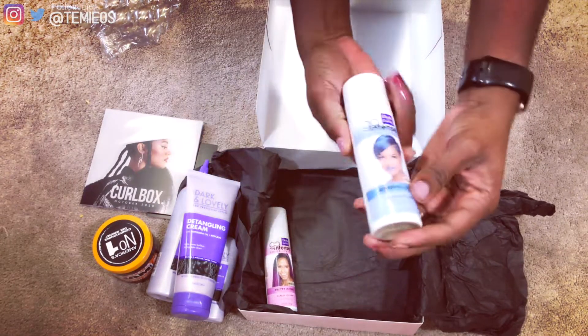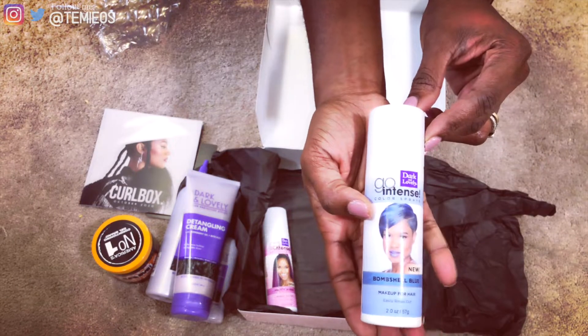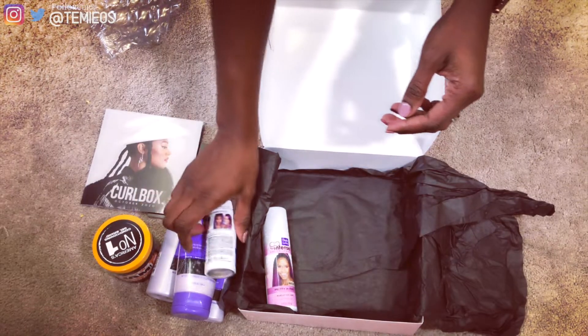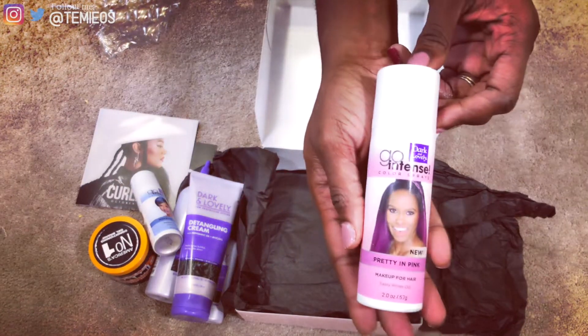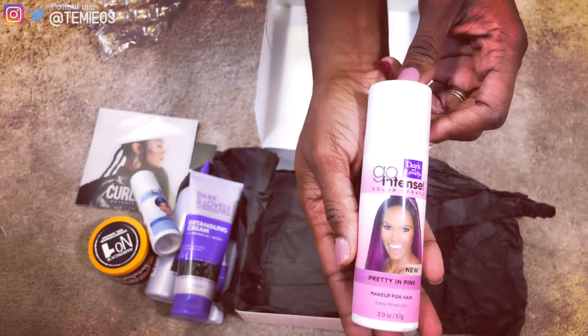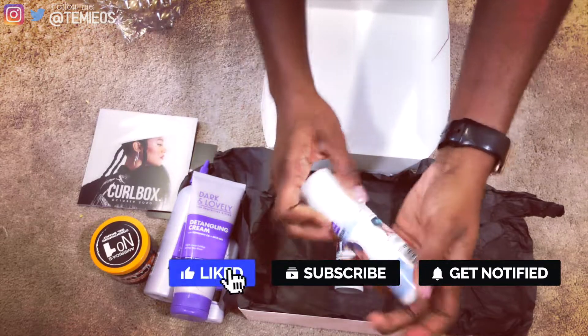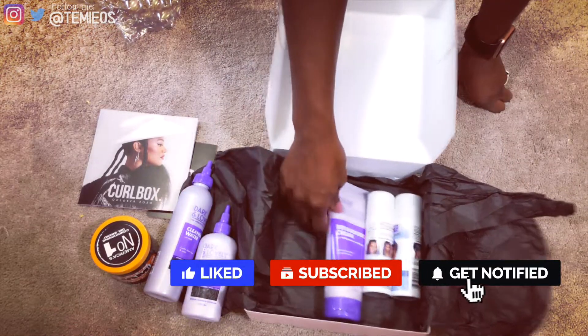The last two products are the Dark and Lovely Gold Intense Color Spray in Bombshell Blue and Pretty in Pink. This makes your curls or protective style pop with a brilliant saturation of blue and pink. That's it for the month of October for the Curlbox unboxing — thank you so much for watching!